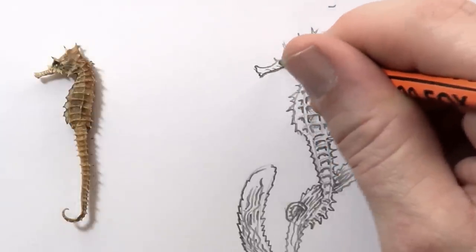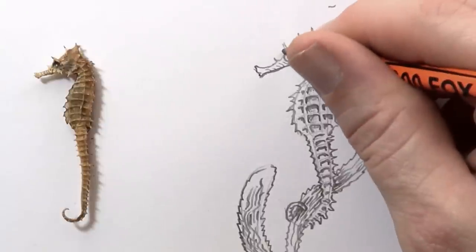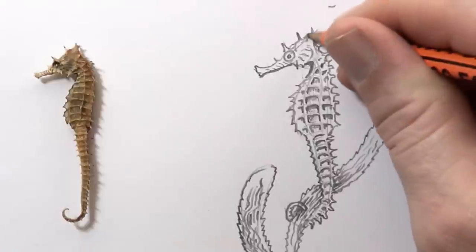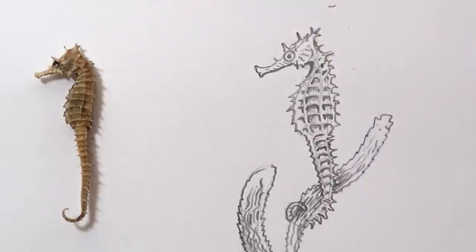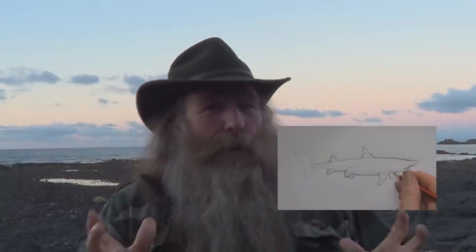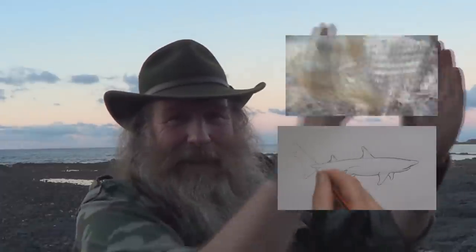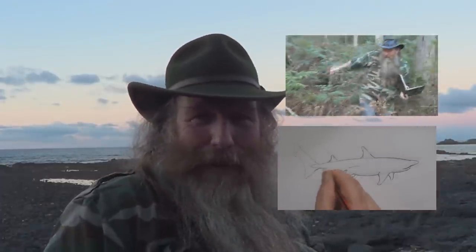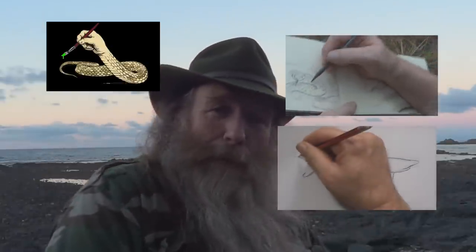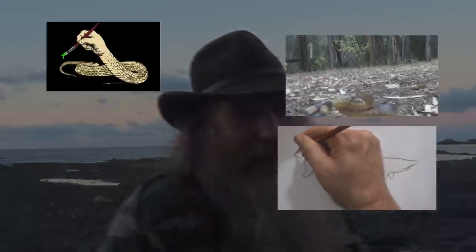A few stripes here. Just outline some of these a bit more. There's our seahorse! Hope you guys enjoyed that how-to-draw-a-seahorse video. Want to check out another how-to-draw? Here's how to draw a shark. Or if you want to see me play with some live snakes, here's some live snake videos. Check out my channel, have a look at some of my other videos, and maybe subscribe. See you later.